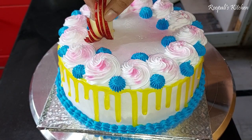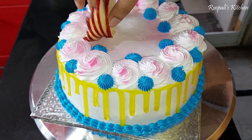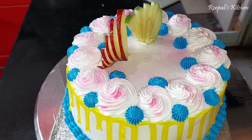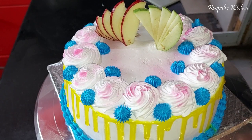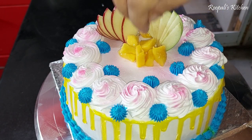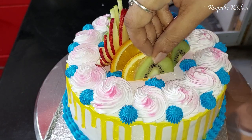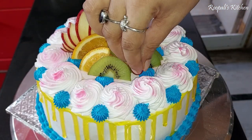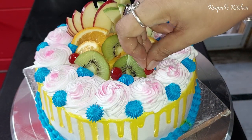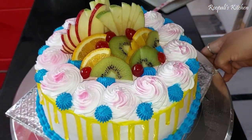When I go to the market, I find some easy decoration ideas for fruit cake. I want to give them a feeling — I am a home baker, but I can still give professional-looking results. Now I have cut some pieces of mango and placed them in the center, then added some orange, kiwi, and cherries.